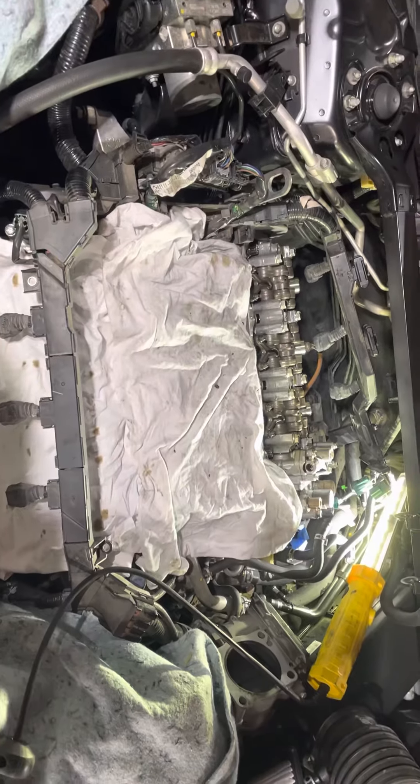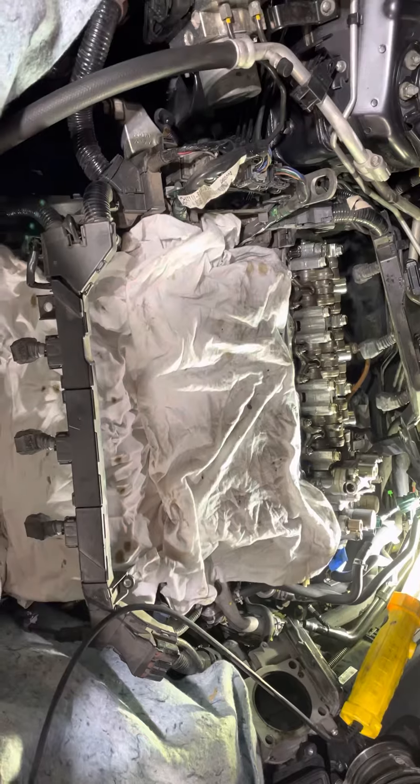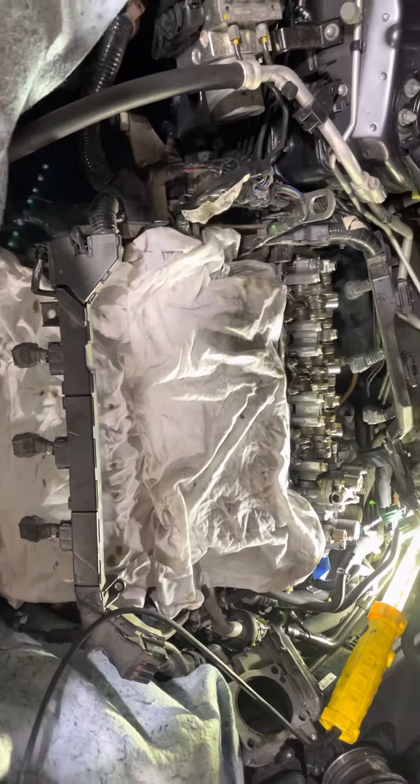It's just routine maintenance, but it takes a long time. It costs a lot at the dealer, but it's not very hard if you go slow and keep everything covered. Cover everything — FOD control is a big part of this.